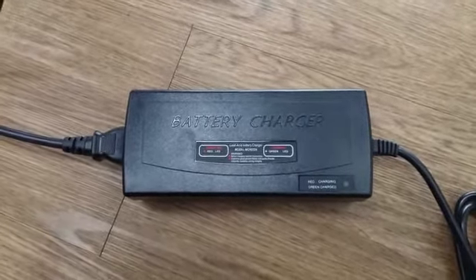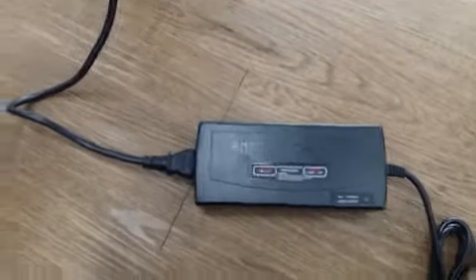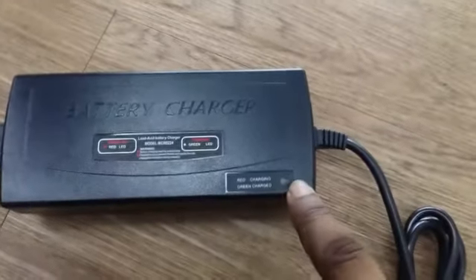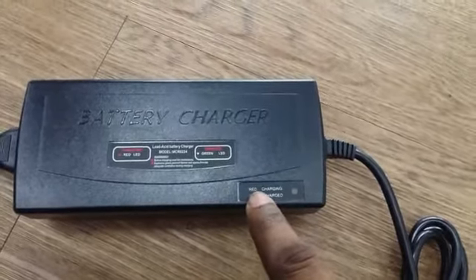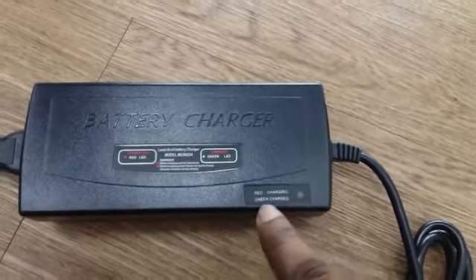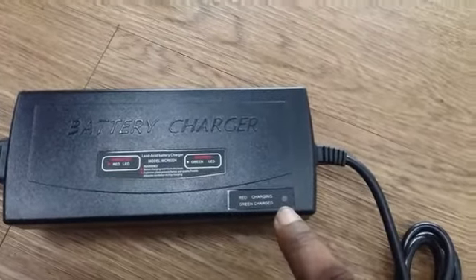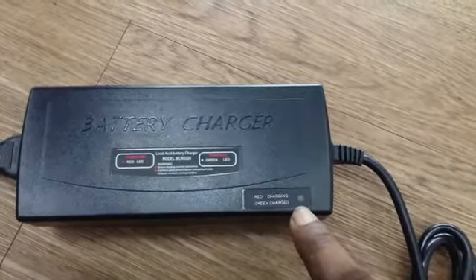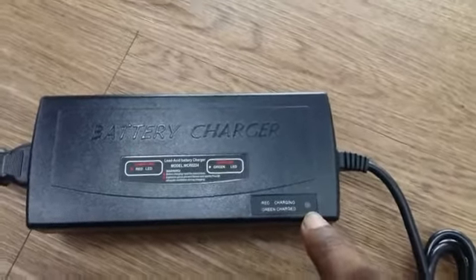To charge the battery properly, plug it in and check the indicator light. If it shows red, it means it's charging; if it's green, it's fully charged. Sometimes charging a full battery can take up to four to five hours, so once you plug in the charger, just let it run until the light turns green.